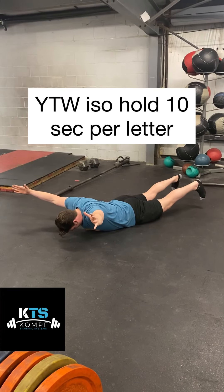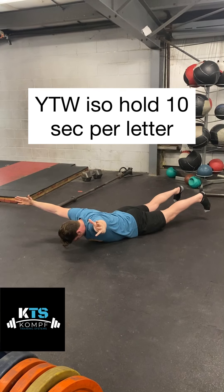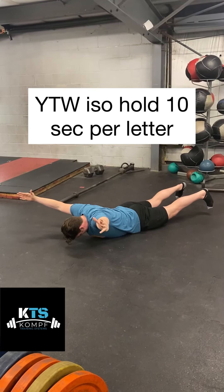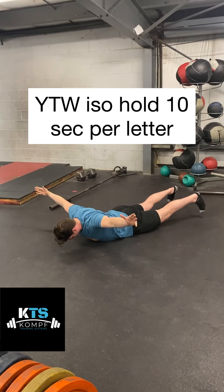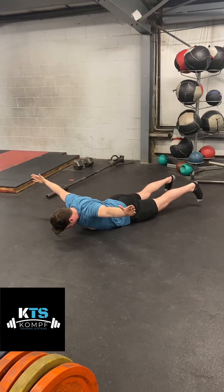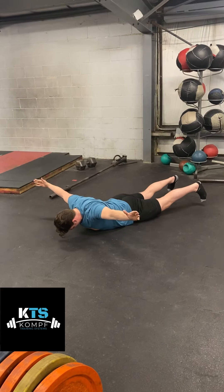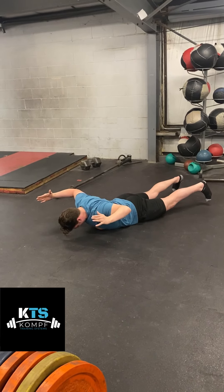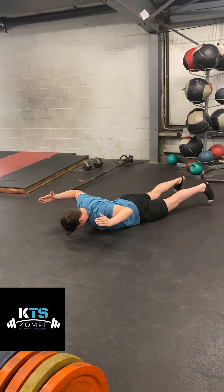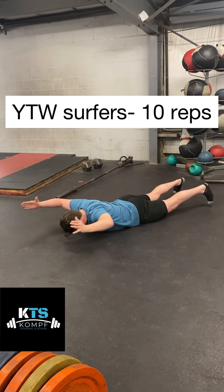We're going to start out with a YTW iso hold. We're going to hold this for 10 seconds per letter. Starting out in the Y, you're trying to drive your arms up as high as you can, lift your feet up, and while you're lifting your feet up you're going to be squeezing your glutes and lower back. Then shift it over to a T — trying to point my thumbs up at the ceiling and pinch my shoulder blades together as hard as possible, creating as much tension as possible.